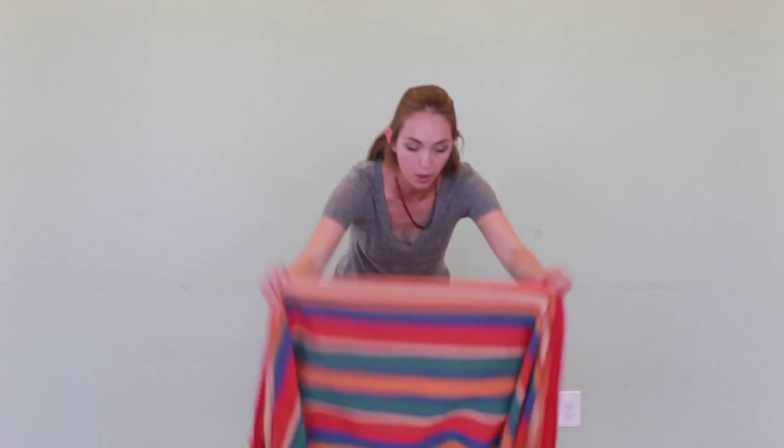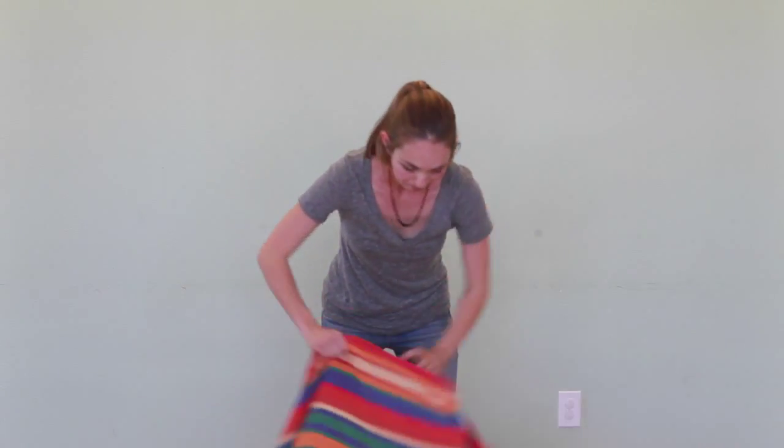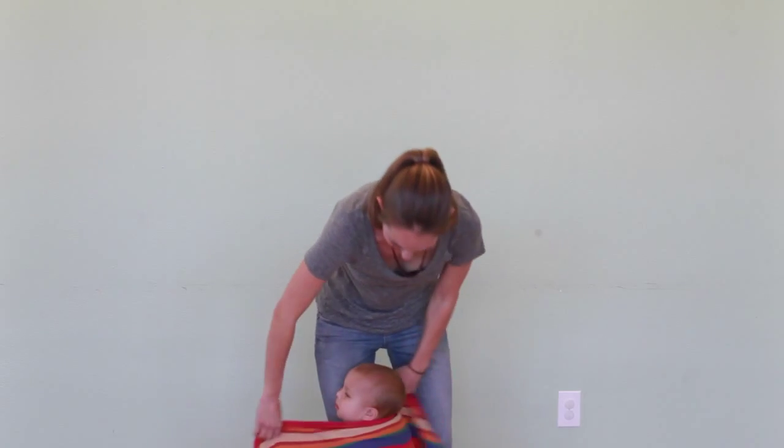So you're going to start with it almost at the end of your wrap. You just want enough to bring around the side and tie. And then I'm going to get him on my back.